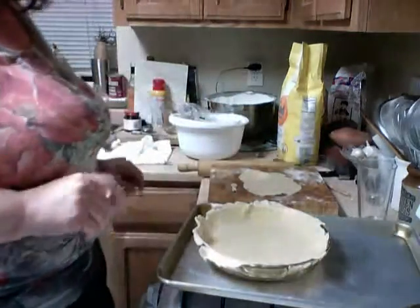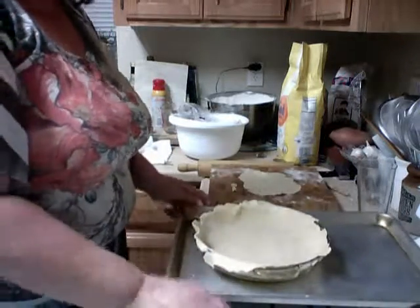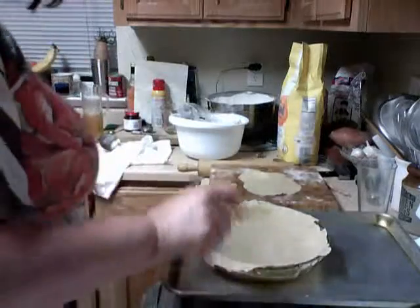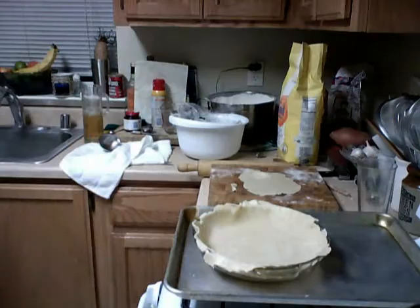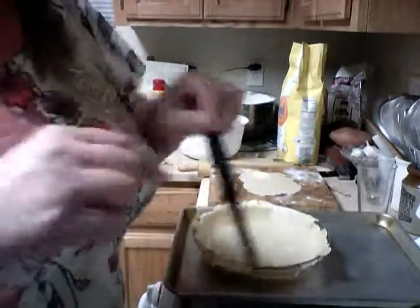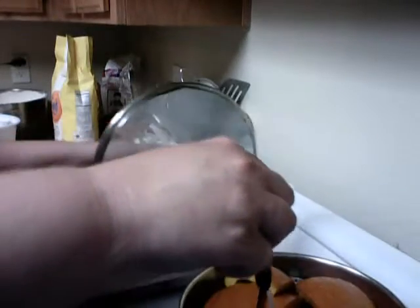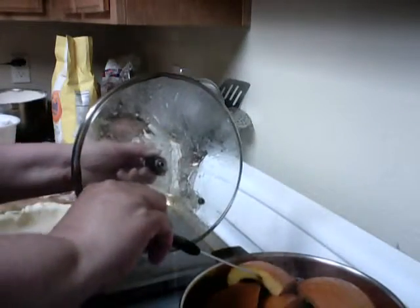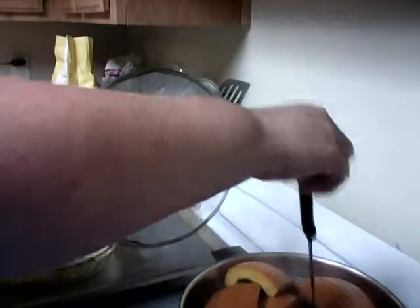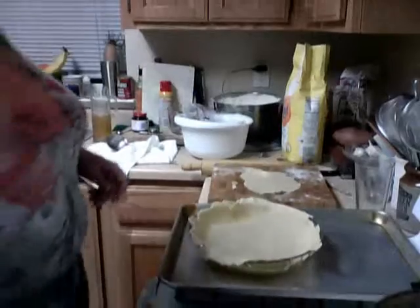Okay, let's check our pumpkins — what happened to that toothpick? Let's use a knife. I like using sharp little knives because they've got a little bit more heft to them. Lift it up, lift it away from yourself. Still needs a little more. It's still a little crunchy. Okay, back to the pie.